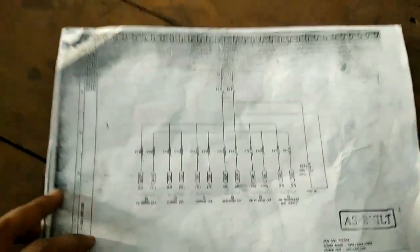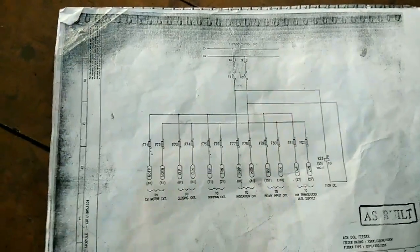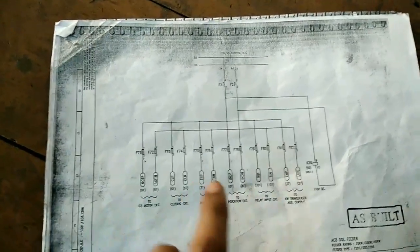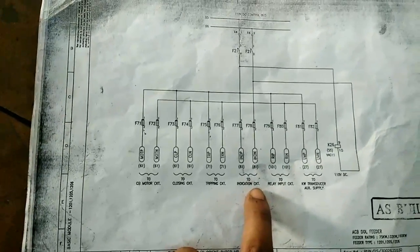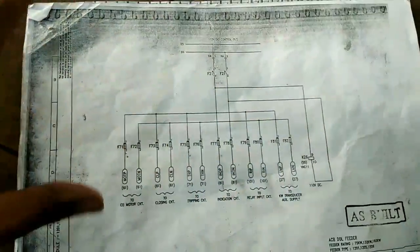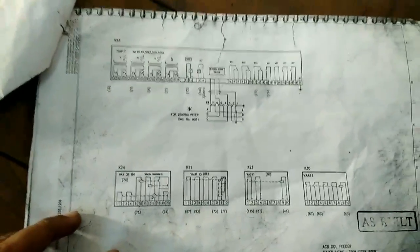This is called a control circuit. The control circuit has six types: in an LT circuit there is a circuit breaker motor circuit, closing circuit, tripping circuit, indication circuit, relay input circuits, and kilowatt transducer. These all are part of the control circuit. This is our relay.